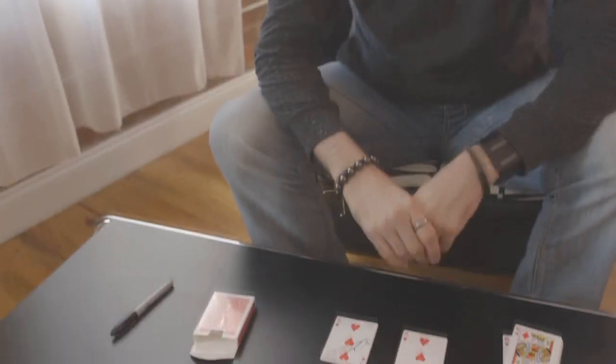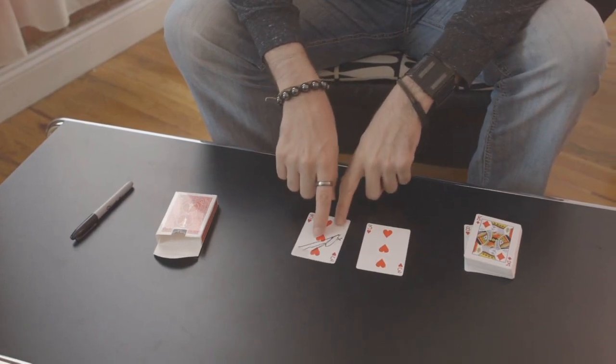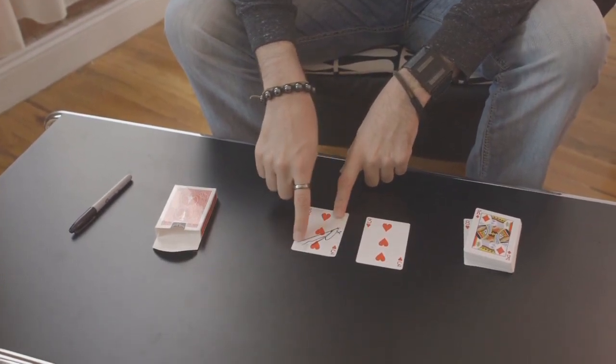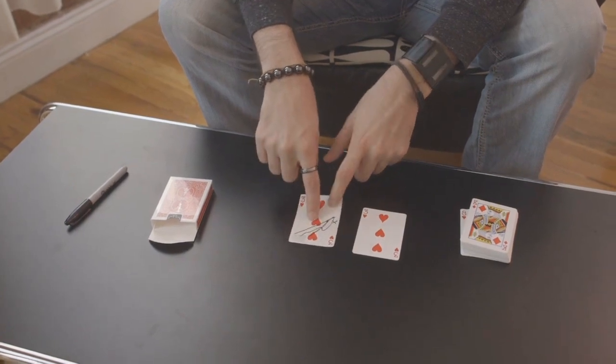I like restorations that happen instantly, or in their hand, or things like that. And so that's why I created this. What you're going to need is a dupe for this. I've already set this up, and it's a real simple setup. You're going to take one of your cards and draw an X with a line, then write your signature, initials, or whatever, on top of that.